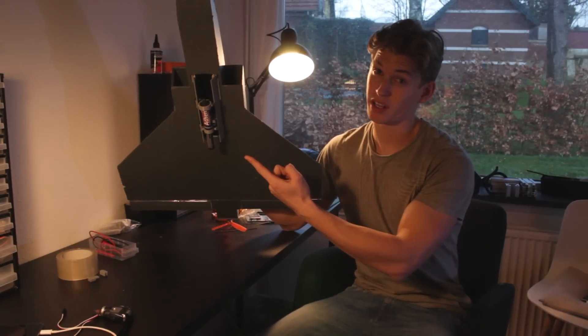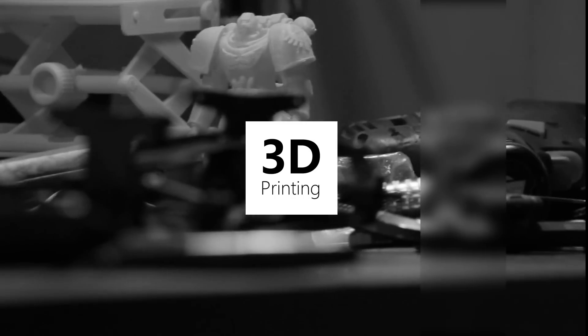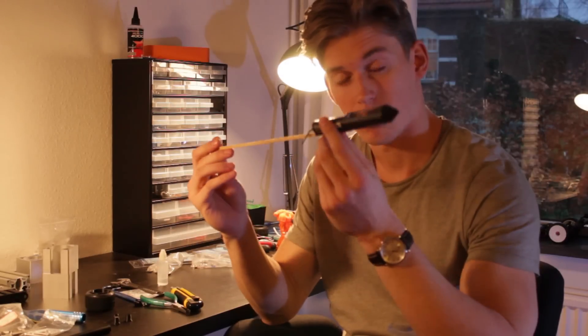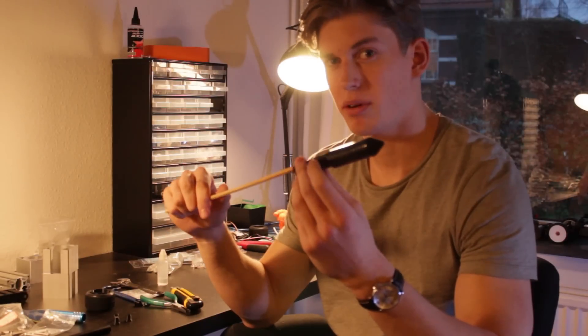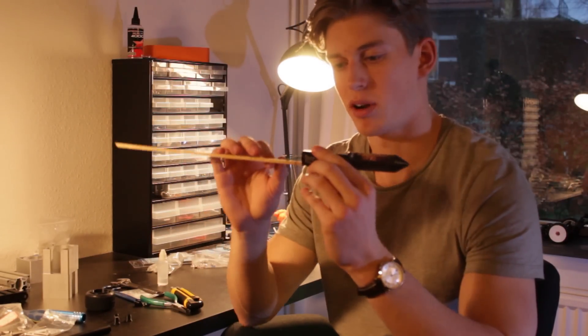Today I'm 3D printing a rocket launcher for a radio controlled airplane. In this video I will attempt to fire this firework rocket from an RC plane. I tried doing this in 2014 but it failed because I failed to light the fuse properly.